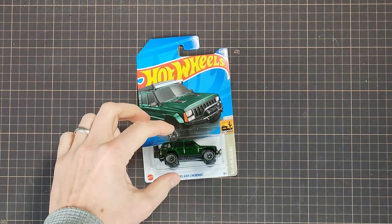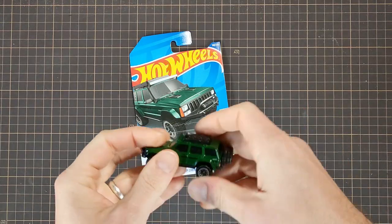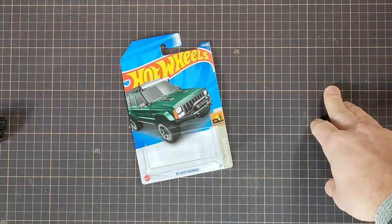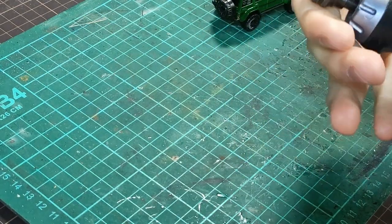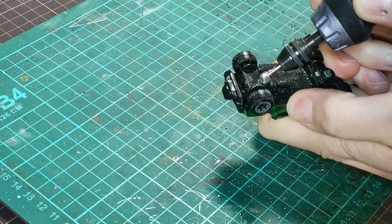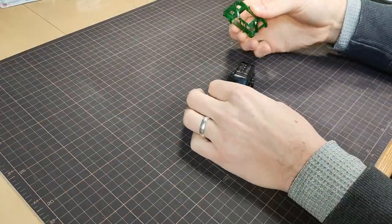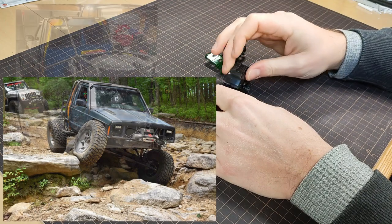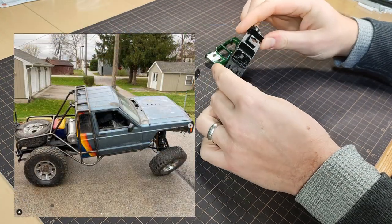I'm gonna take this Jeep Cherokee by Hot Wheels and turn it into an off-road machine. I got a message on Instagram from someone who wanted me to replicate this car in 1/64th scale, and I took him up on the challenge.